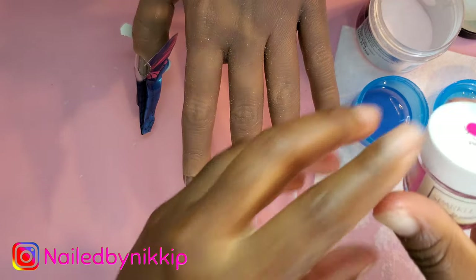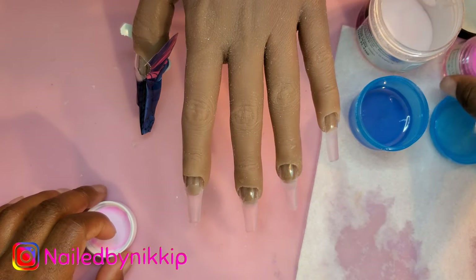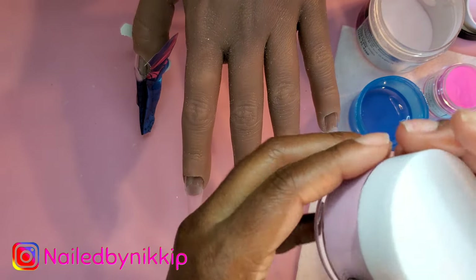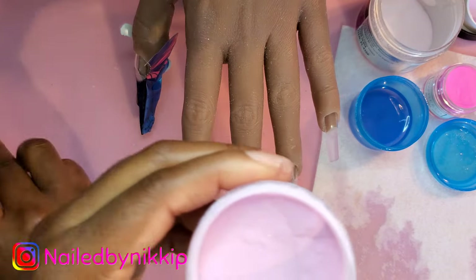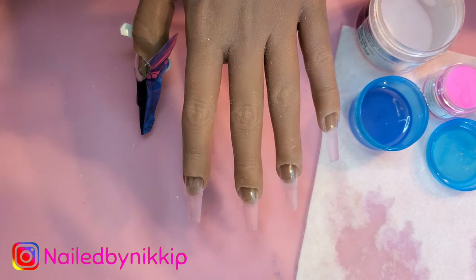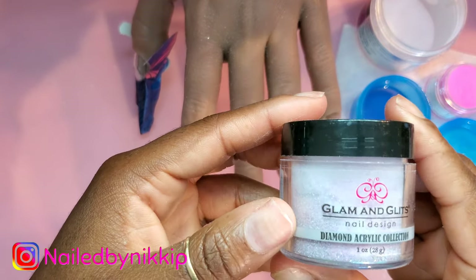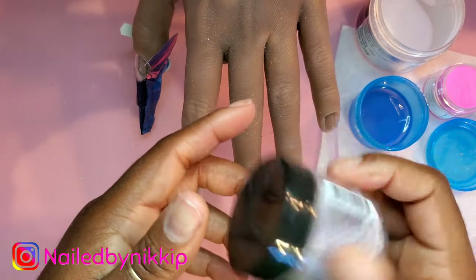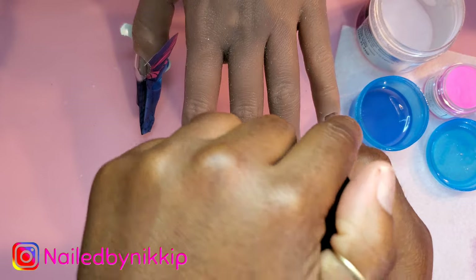The acrylic I'm going to use is actually a dip powder from Sparkling Co., and this color is called Flamingo. It is so pretty. Are you tired of the color pink yet? But October is just pink — you have the birthstone of the Libras, which is pink, and then you have breast cancer awareness, which is also pink. I promise after today I'll do a few sets without pink, just so you don't feel overloaded.